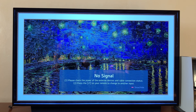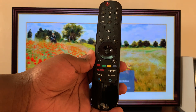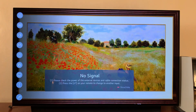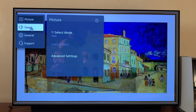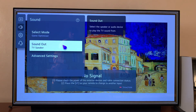Grab your remote and press the Settings button. The Settings menu will appear on the left-hand side of your screen. Scroll down and select All Settings, and then under All Settings select Sound.